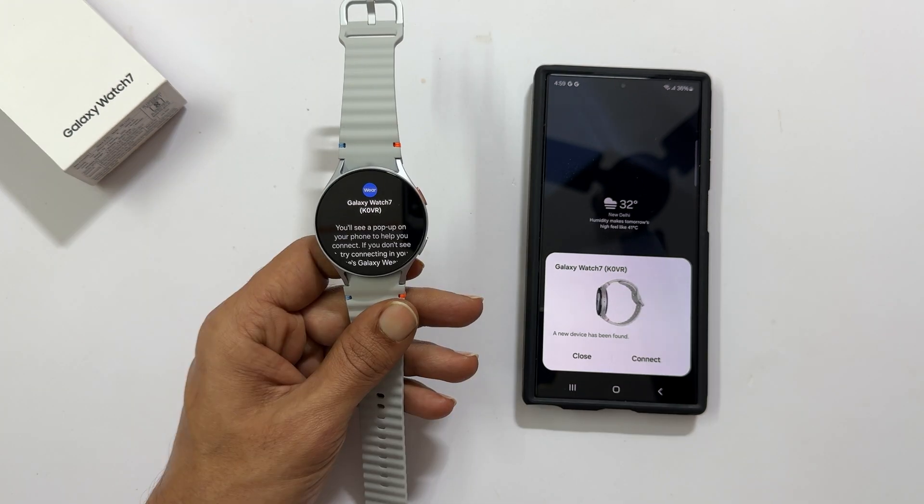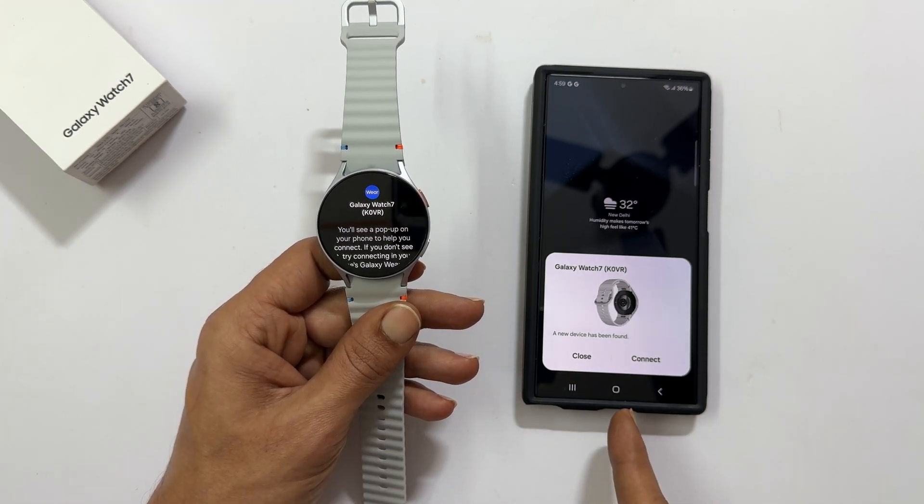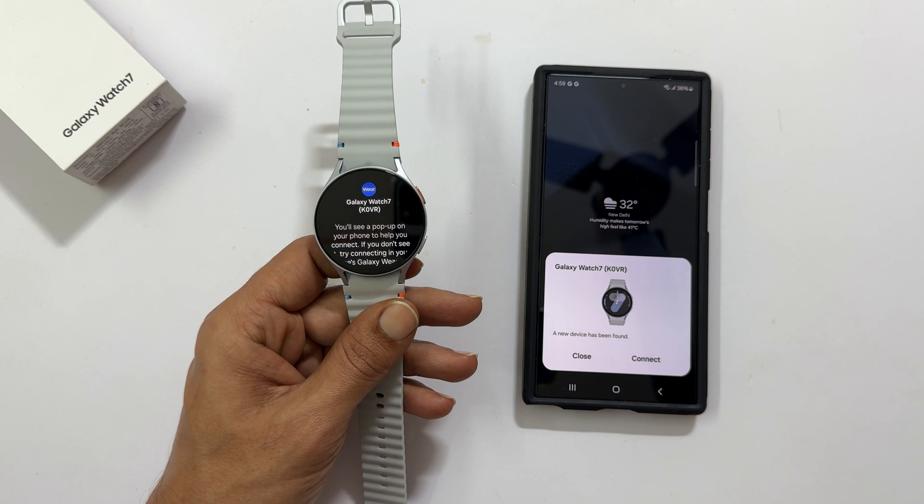You will see the screen on your watch and a pop-up on your phone. If you don't see the pop-up, just lock and unlock your phone once. Tap connect when it appears.